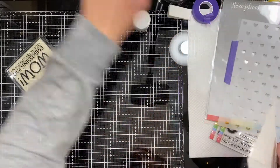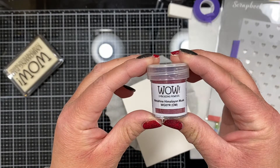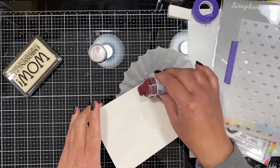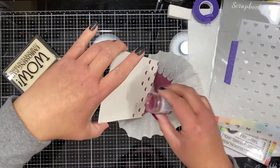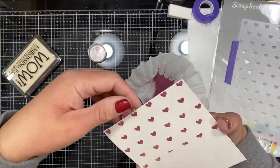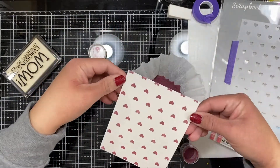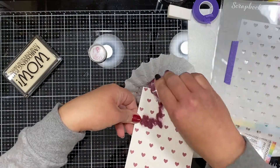Once I'm happy with that, I get my embossing powder out. I decided to use Medellin Himalayan Musk because I'm making this card for my husband and his favorite color is maroon, and this color has that maroon vibe to it. It's also not a glitter or mixed embossing powder — it is just that color. It's opaque with a kind of pearlescent finish, but it was the perfect shade. I'm sprinkling it over my entire card panel with a coffee filter underneath to catch any excess.